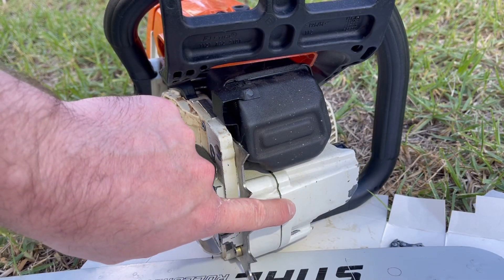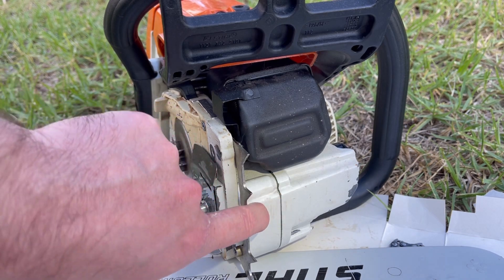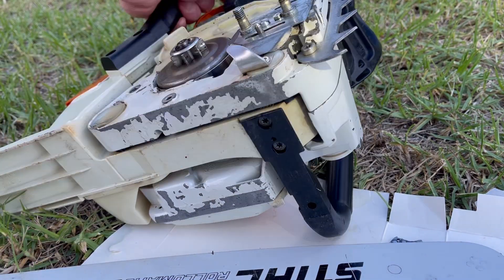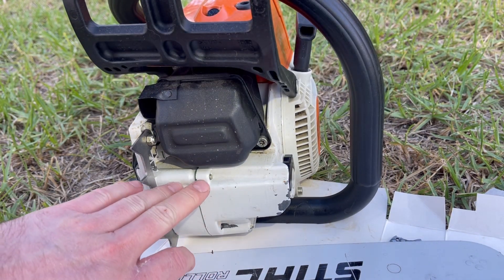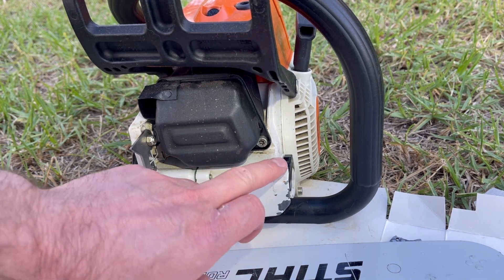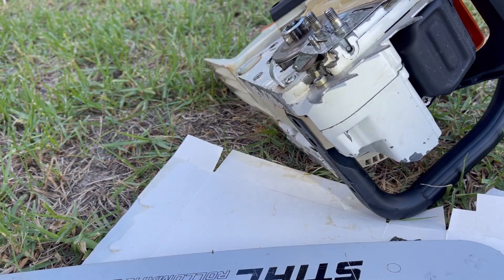You can also develop cracks in the oil tank itself. This is made out of magnesium and an impact can cause a crack — it might be quite tricky to see, especially if it's somewhere on the underside. Cheaper homeowner grade equipment will often have a plastic tank and that can crack as well. Double check that there are no visible cracks anywhere around the magnesium oil tank, or if you have a homeowner version, the plastic tank.